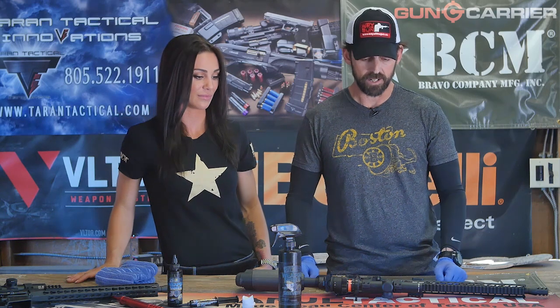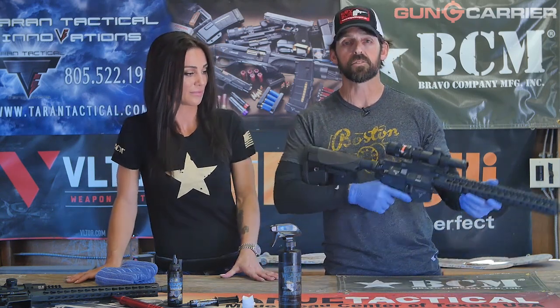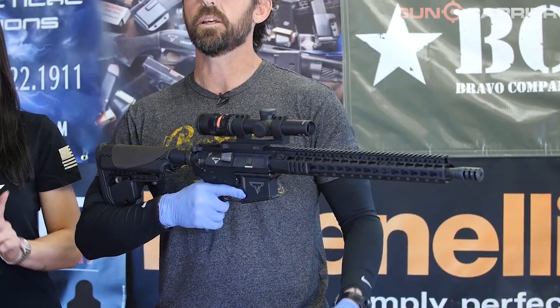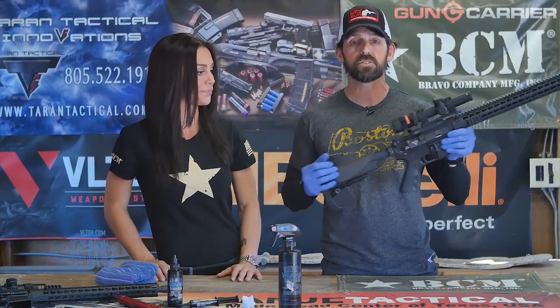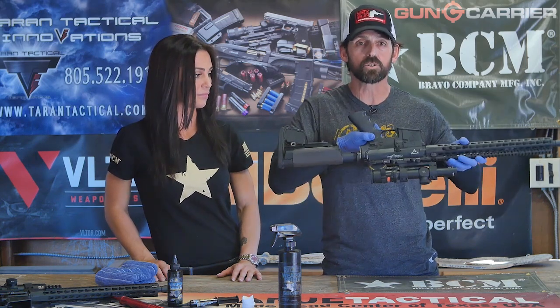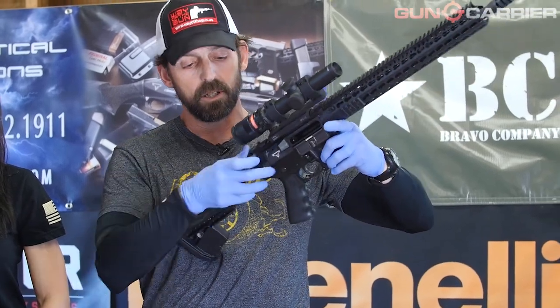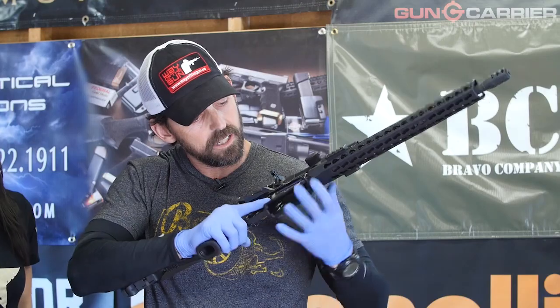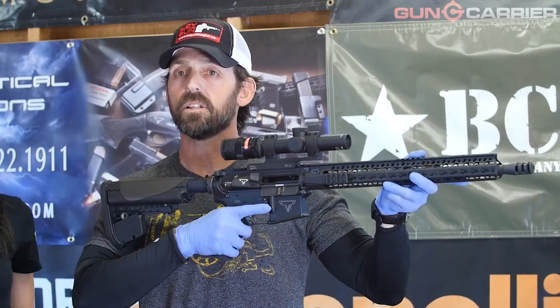Before we disassemble the AR, we're going to make sure we have a safe direction since we're out here at the range — that's going to be to your right side as you're looking at me. First thing I want to make sure is that this gun is clear and unloaded. There's no magazine, fire control is on safe. I'm going to lock that bolt to the rear and push that charging handle forward.